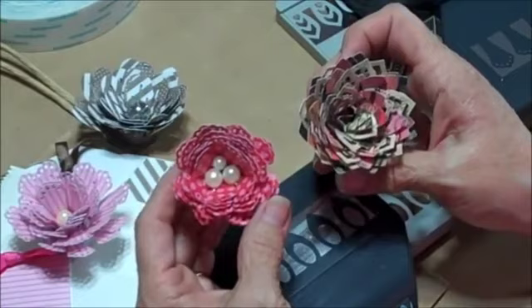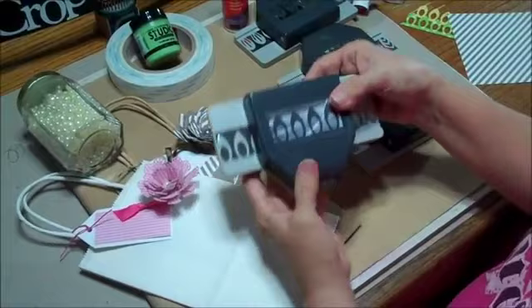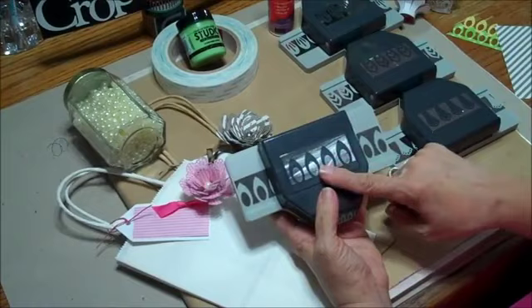Hi everybody, this is Peggy for CropStop.com and today I want to show you how you can make some adorable flowers. Wait till you see how we do these. There's just a couple of them that we're going to work on, and here's what I'm going to use. These are the new, relatively new punches from EK Success to make their dimensional flowers.